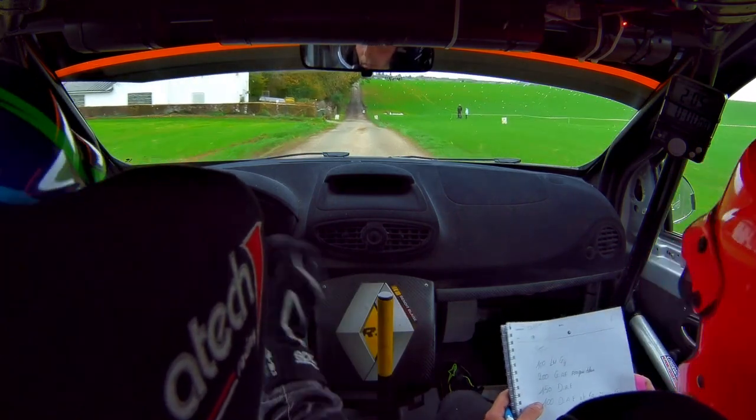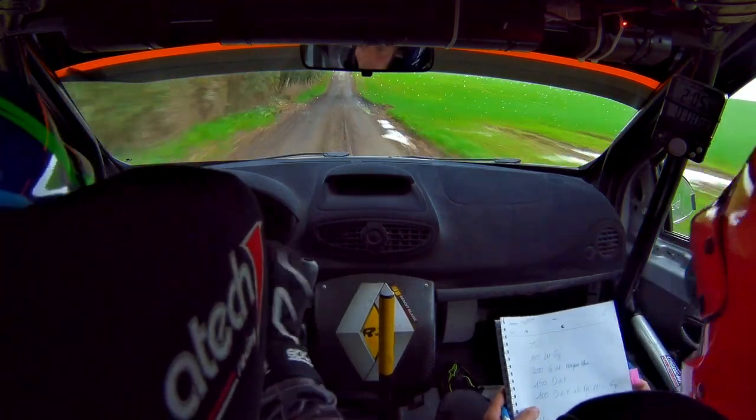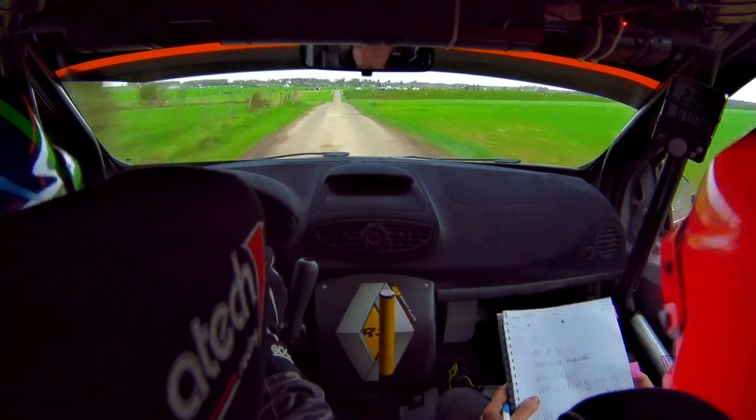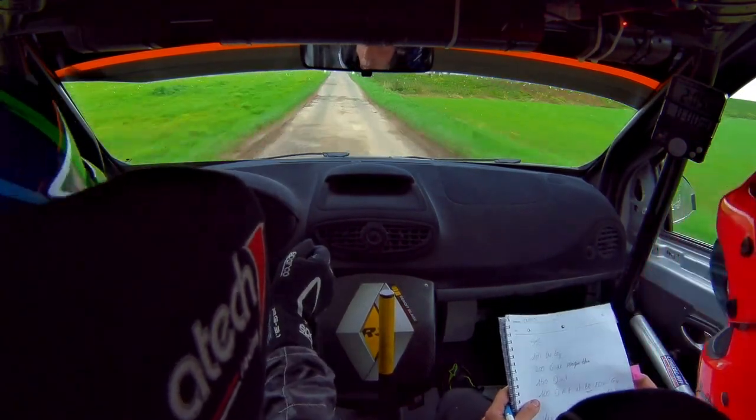Cuvette à fond. Et sommet à l'arbre à fond. Sommet à l'arbre à fond. Les freins dans la cuvette — il y a encore la place. Pour gauche 2, super glisse, gravier. Gauche 2, super glisse, gravier.